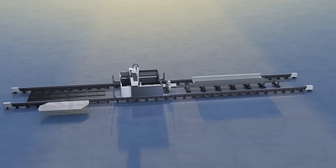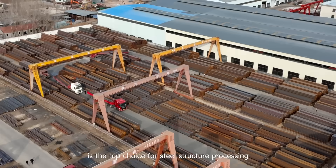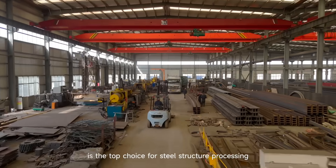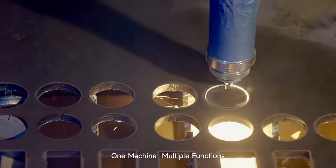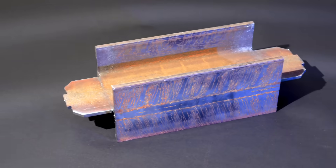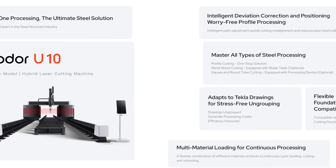All materials, all-in-one, all-powerful. The U-Series Hybrid Laser Cutting Machine is the top choice for steel structure processing — one machine, multiple functions, universal processing. Bouter: Dare to Dream.